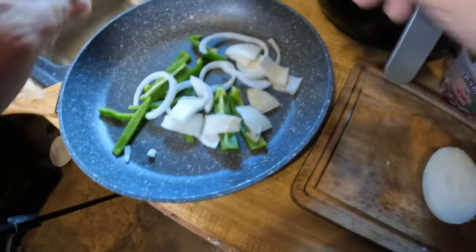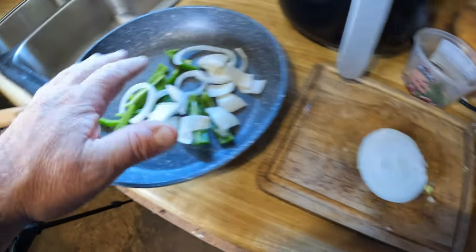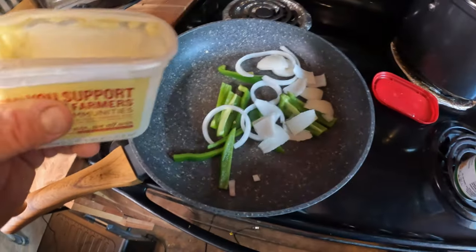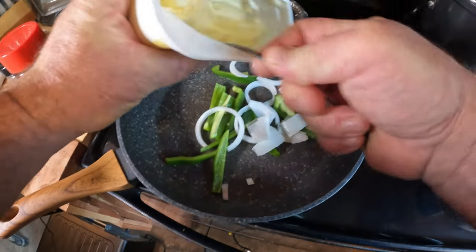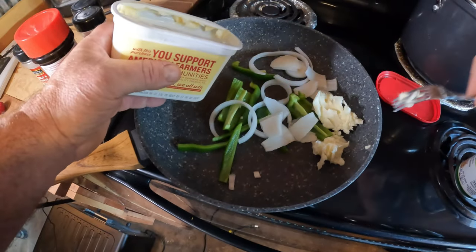I shoved that piece of onion in there. All right, we're going to sauté all that. Got the stovetop on, we're going to slap in some butter — don't be shy with that butter.